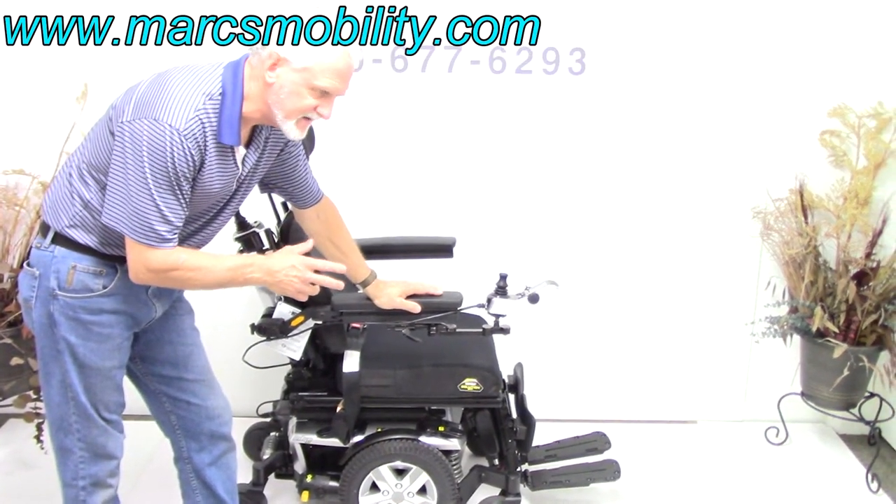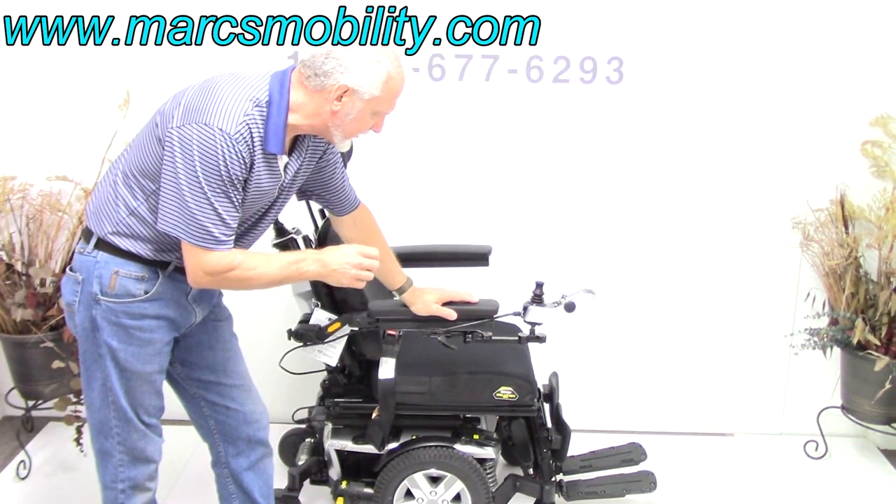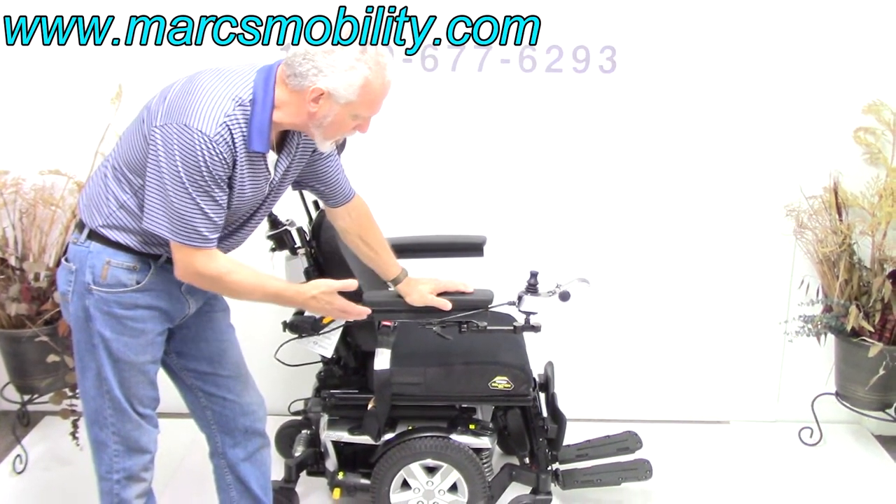This is a Quantum Q6 Edge 2.0 in almost new condition. It has 35 miles on it, so it's practically brand new, with very sharp looking colors.